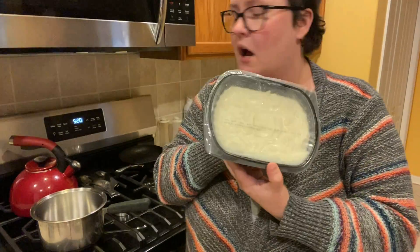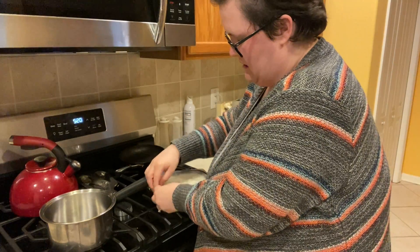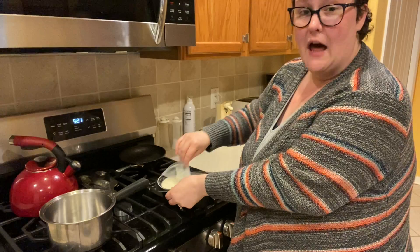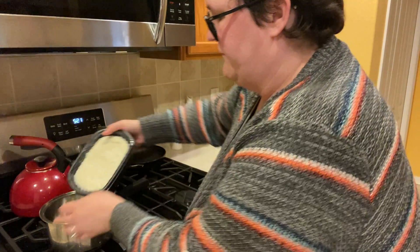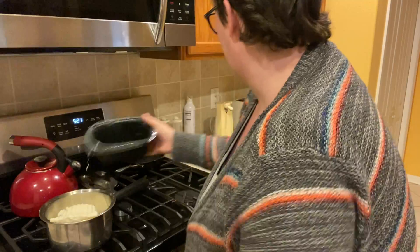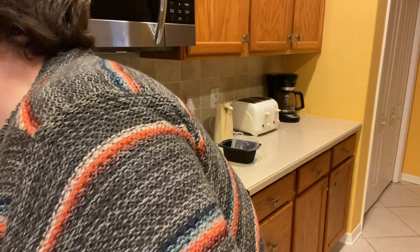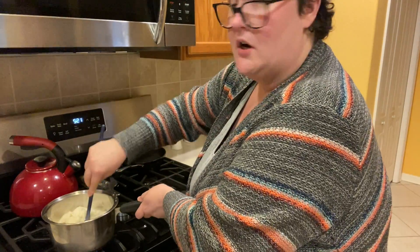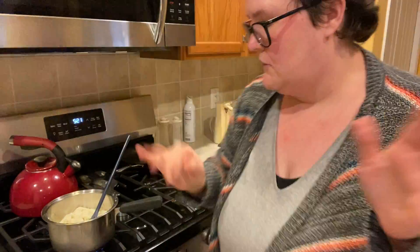We have about a minute left on the crock pot so I'm going to go ahead and get my mashed potatoes going. I just do them in a sauce pot — you could do whatever works for you. I'm going to take the plastic off. You do have to be careful if you defrost them because there's a lot of liquid from the melting. I'm going to flip them into the pot — perfect. I'm going to start my burner on high because the meatballs are almost done. There's the timer now — I'm just going to reach over and put the crock pot on low and let it do its thing.